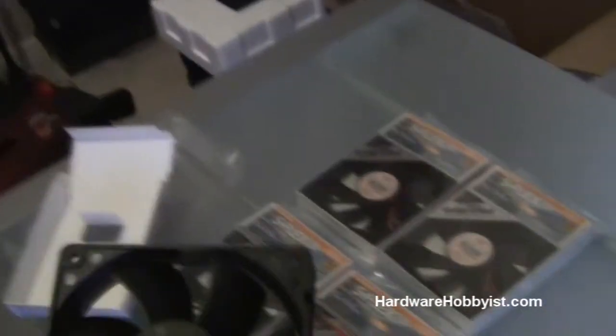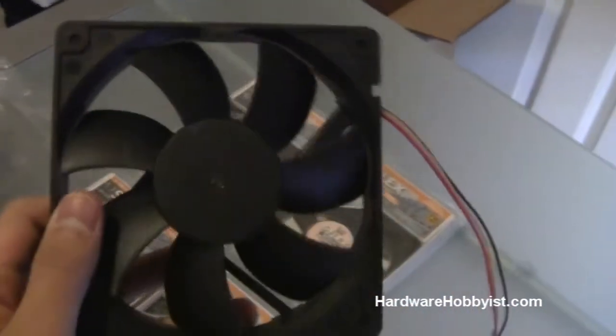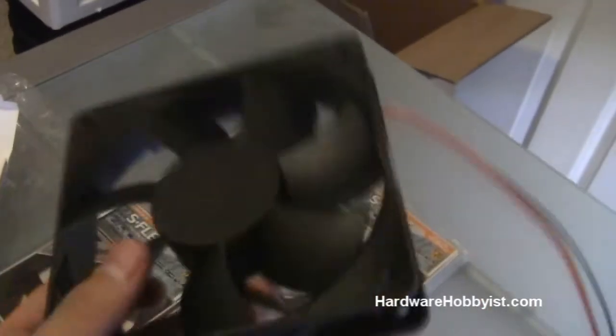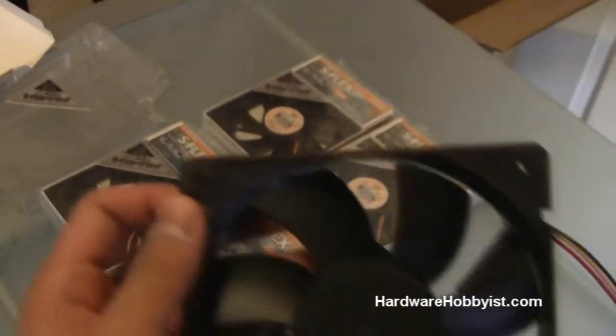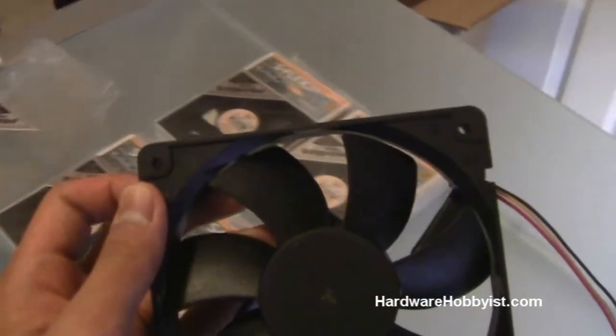We're actually going to be doing something pretty cool. In a later video we're going to be doing a push-pull configuration, so we'll get into that. Pretty nice fans. Your fans should come with the necessary things to install them, such as the four screws. I'd be a little careful screwing them in because some fans may strip easily — meaning if you screw it in wrong once, you're kind of screwed because it's already molded the shape of the plastic.